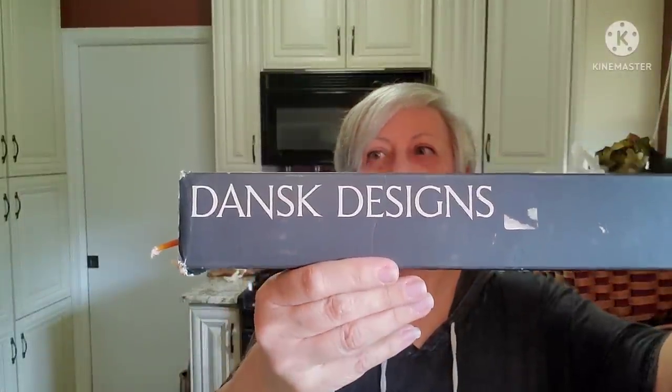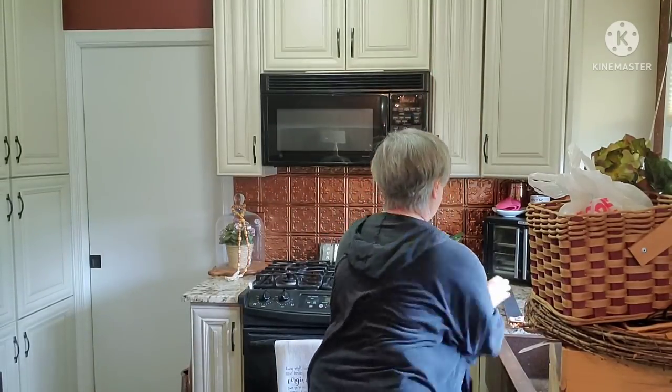First, these I think I'm going to keep for possible staging in my antique space, and if I change my mind I'll resell them. These are Dansk designs — really, really long thin taper candles. Let's see if it says how long they are — they're 20 inches long. This one may have been broken but I can't believe that the majority of these were still intact, so that was a pretty good find.